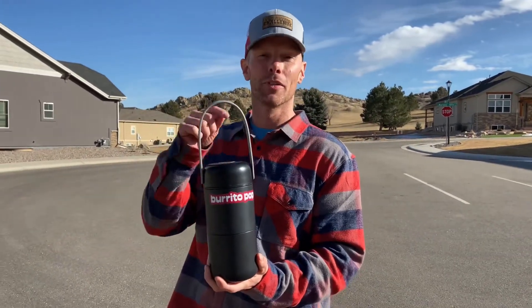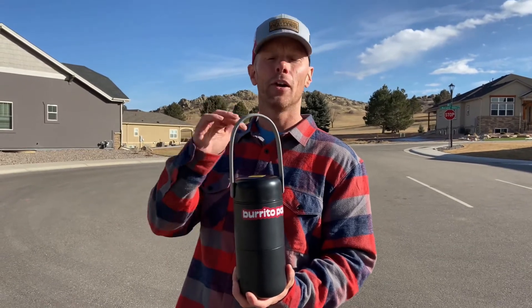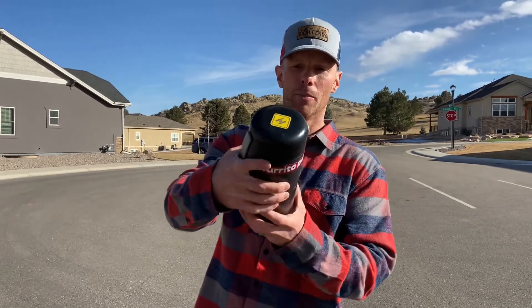This is Burrito Pop — this is your burrito carrier, your burrito protector. They even call it the burrito elevator. It comes with fun stickers, so you've got Burrito Pop, Burrito on Board.